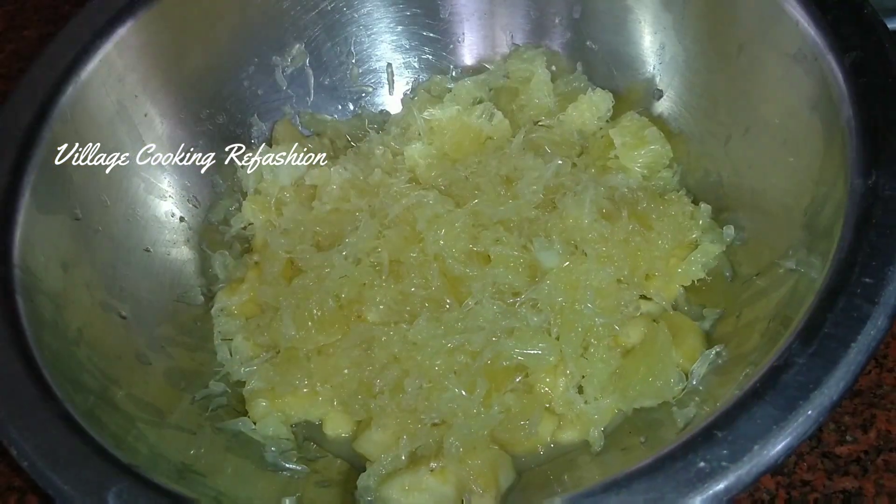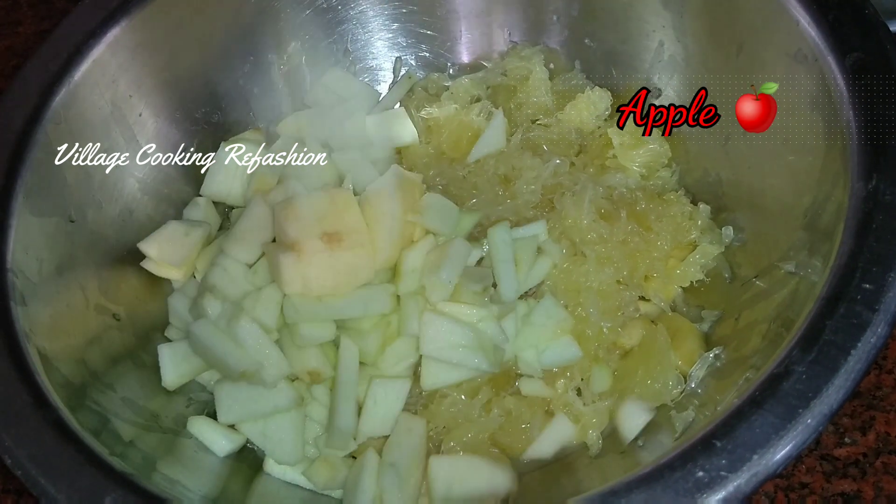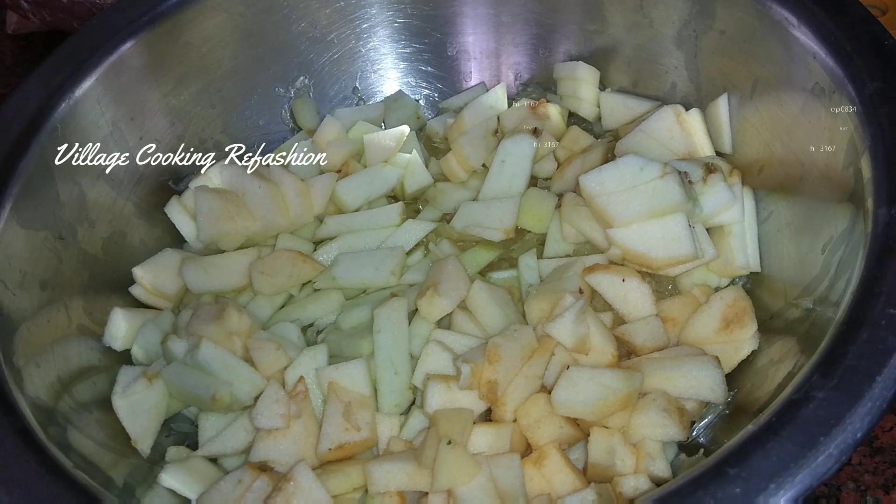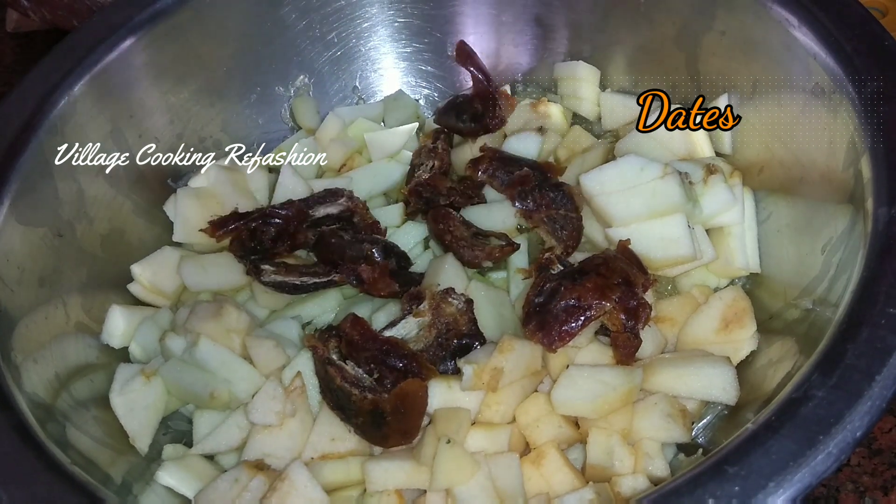Then, cut it up. If you have seedless dates, you can add that.